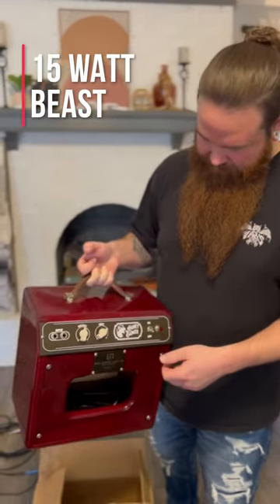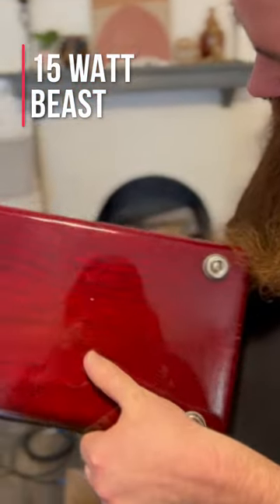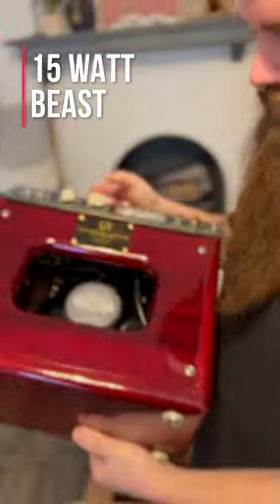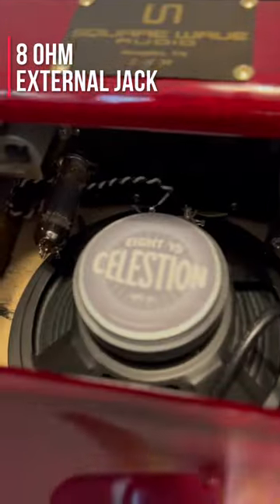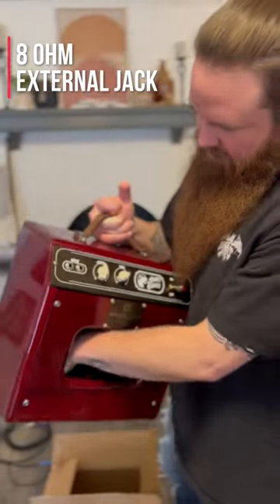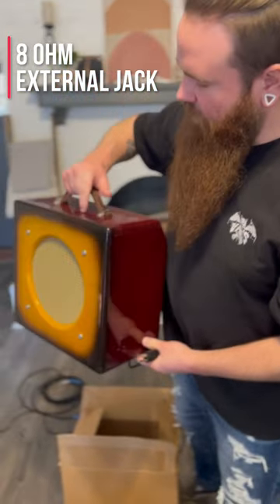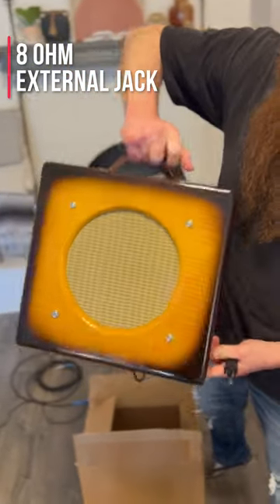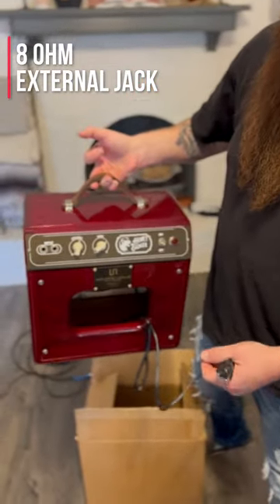It just has a volume and tone knob. It has an 8 ohm external speaker jack — you can see it up there — so you can run an external speaker off of it. The cabinet is mahogany and flame maple; it's beautiful, absolutely gorgeous.